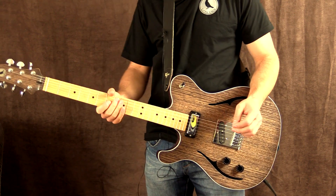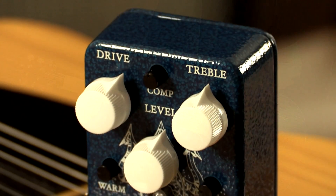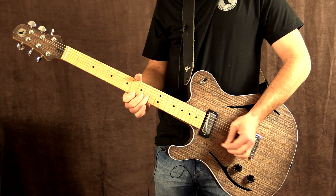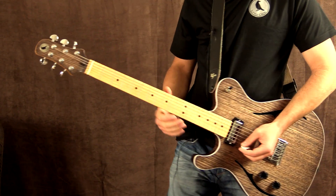It's a nice warm sound and that's only with a little bit of drive. So let's go ahead and crank on another overdrive pedal — this is the VFE Merman which is based on the Klon — and I'm going to run both pedals at the same time. Let's go with the Merman on.